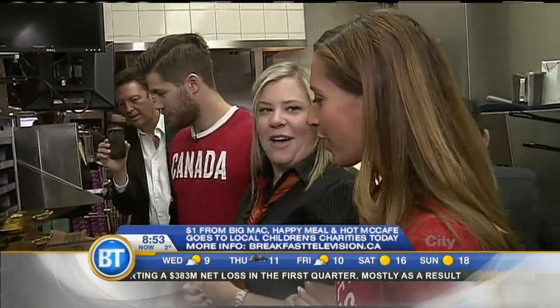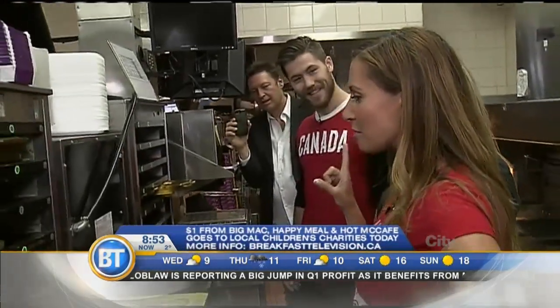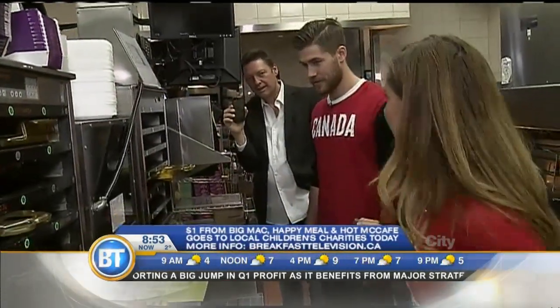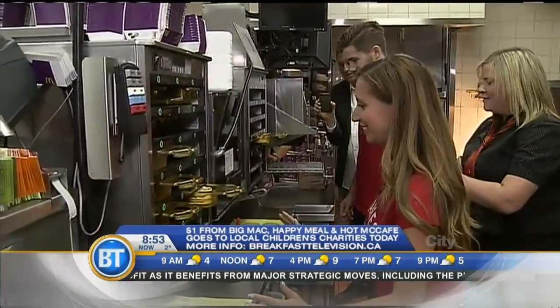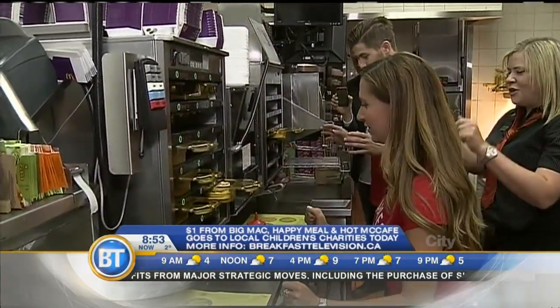Before we start this challenge, Tristan, let's get a point of reference, because you're used to speed. How fast do you go down the luge track? Fastest I've ever gone is 151 kilometers an hour. And how many seconds does that take you? Depending on the track, usually the average is around 45 seconds. Okay, he's used to speed — half of that time to make an Egg McMuffin. Are you ready? Five, four, three, two, one — go!